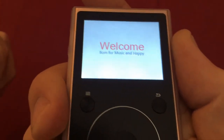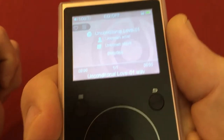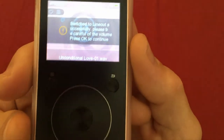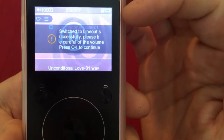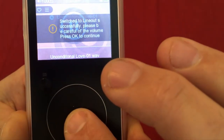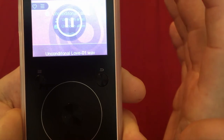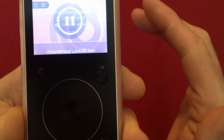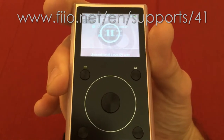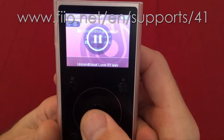When it powers on, there's a warning screen that says: 'Switched to line out successfully — please be careful of the volume. Press OK to continue.' Press the middle button. This tells you the device is playing at full volume. In our case we're plugging into the control box, which then controls the volume, not using headphones directly.